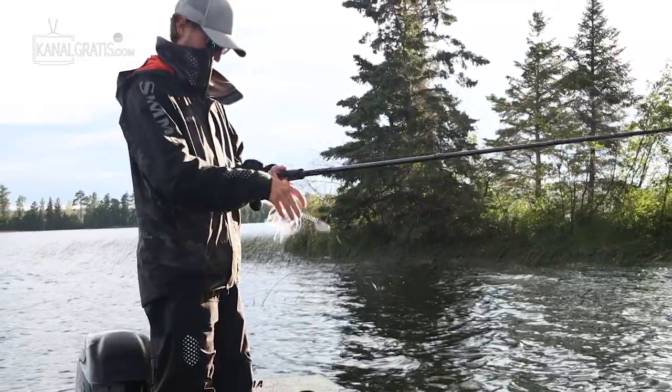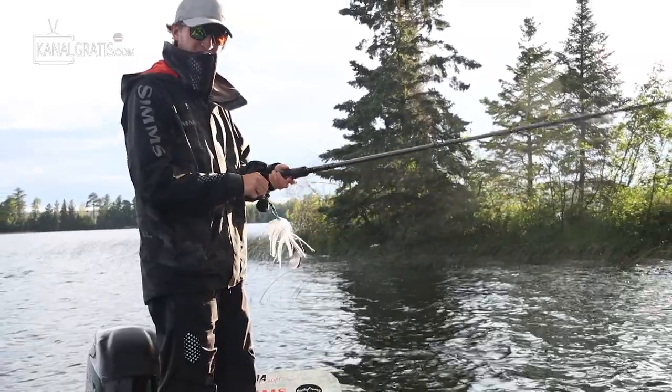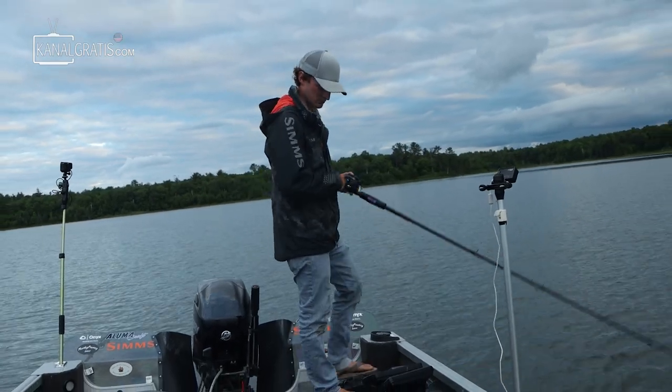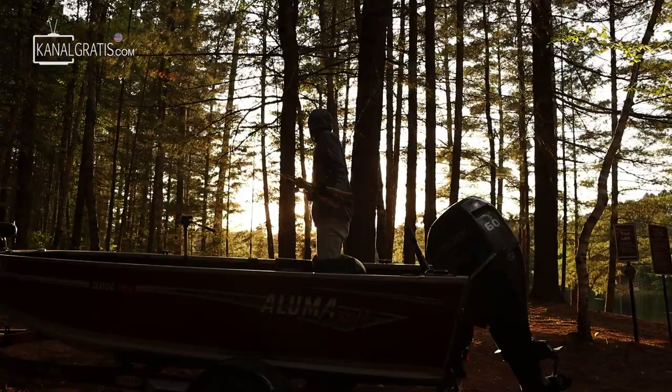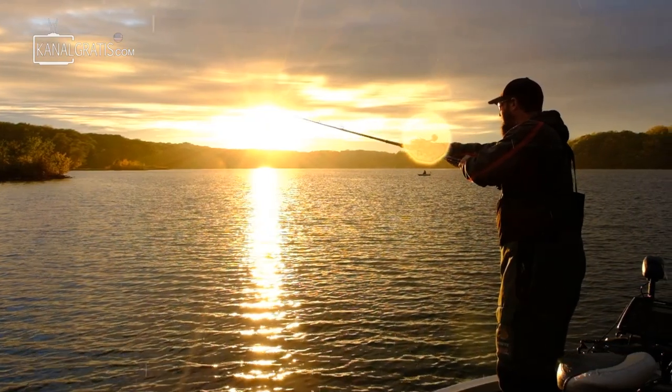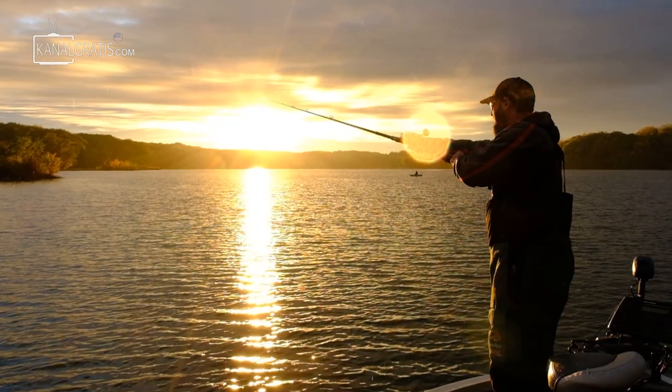I also fish all day, so keeping stress off my wrists is a big thing for me. I'm usually fishing sun up to sun down and don't want to wear my wrists out. Musky fishing is already a lot of work throwing all these big huge baits, so the less wear and tear on my wrist, the better.